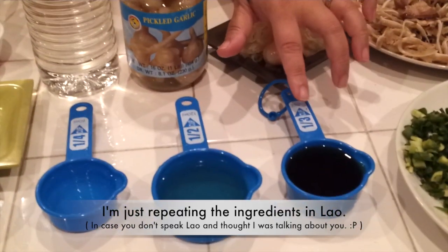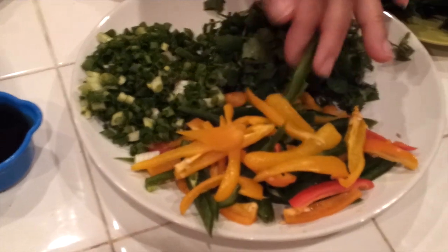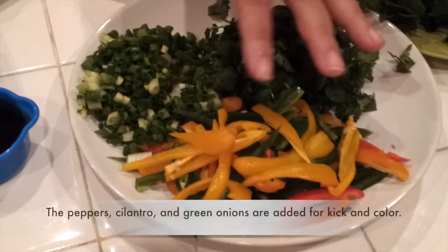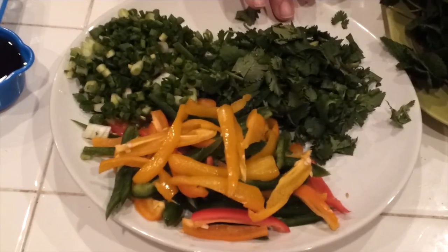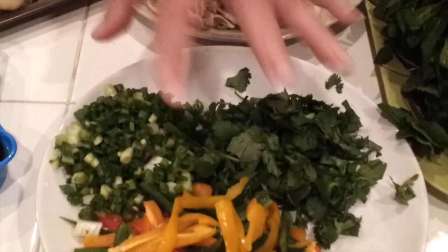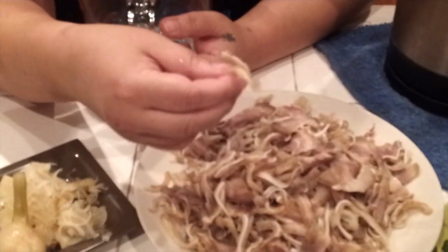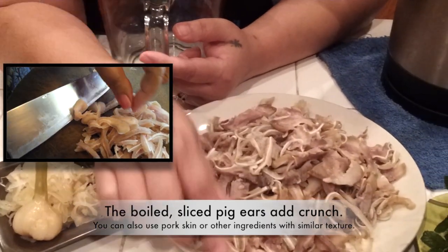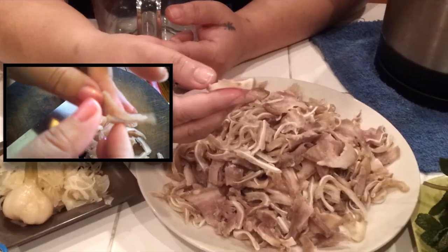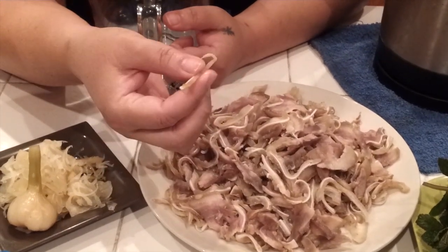You can also use bell pepper — the green and the red — julienned, and green onions. Some people like to use pork skin; some don't want to use pork skin. You can use pork ear instead — it tastes good. Boil it with salt, then rinse in cold water, let it cool, and slice it.